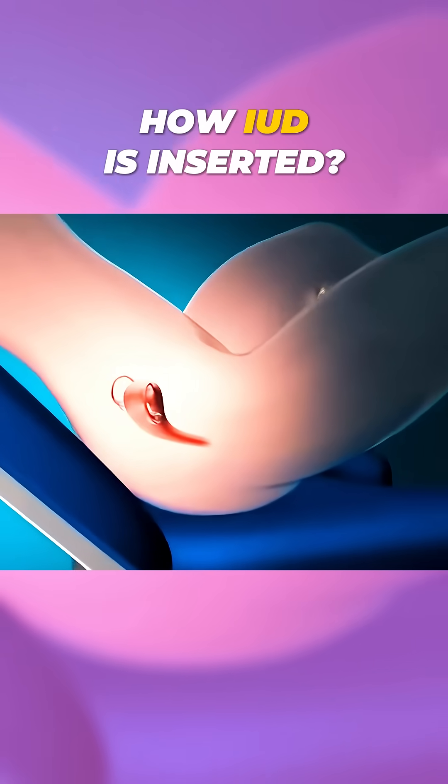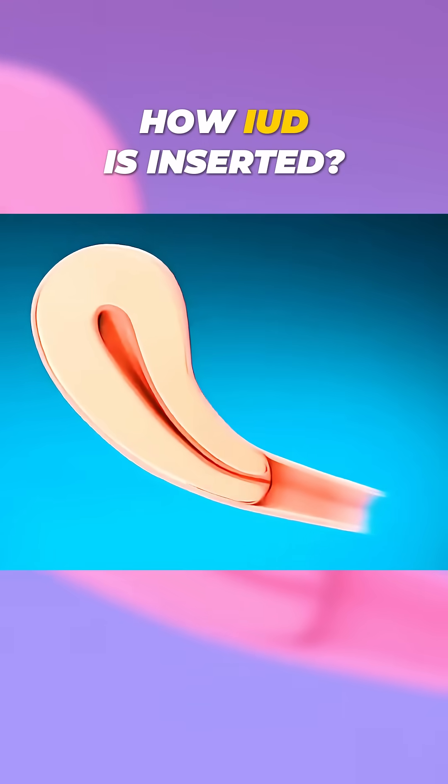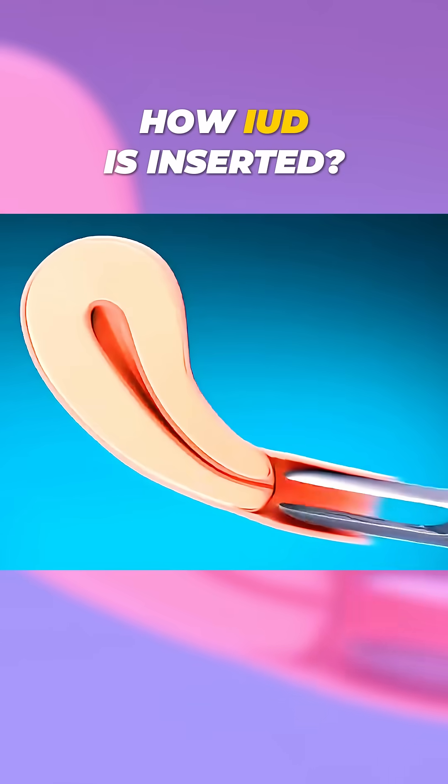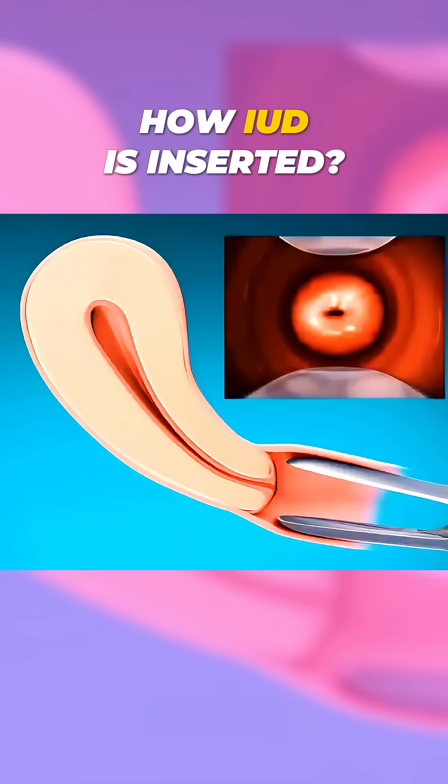Ever wondered how doctors insert an IUD? Here's a quick look at the process. First, the doctor checks the patient's uterus for size, position, and any signs of infection or pregnancy.